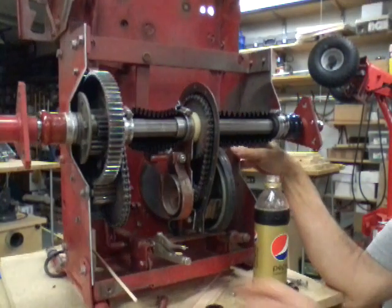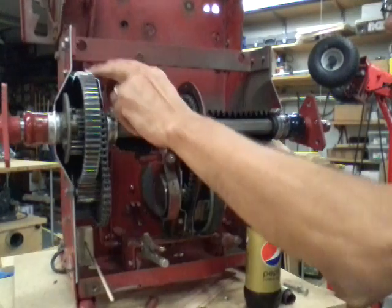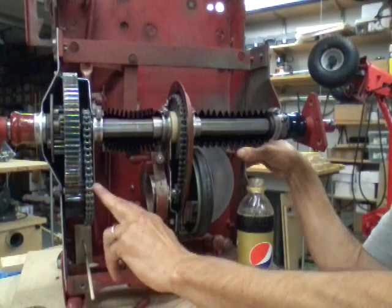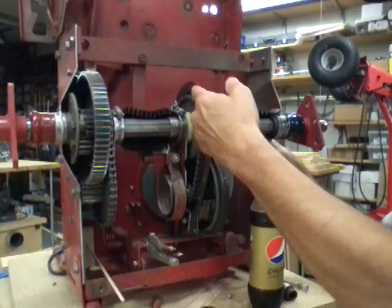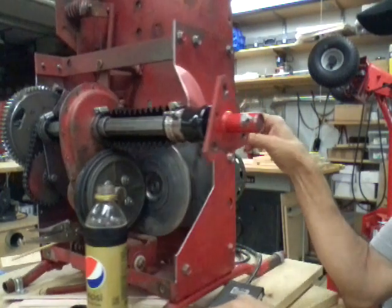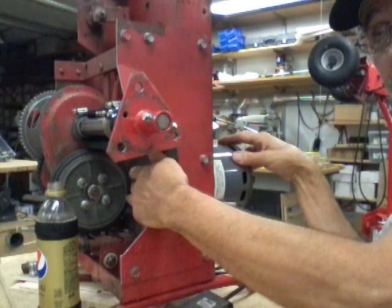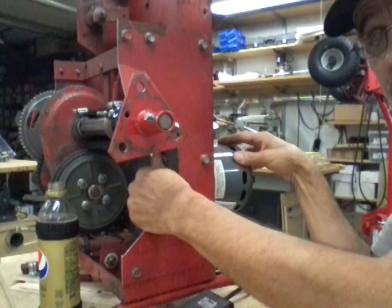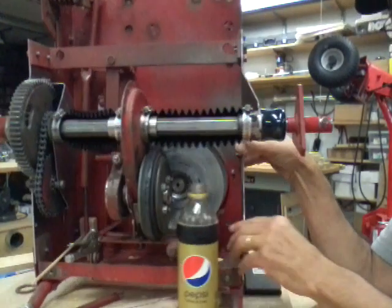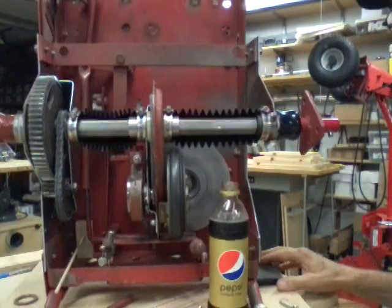Now if you haven't seen this before, this is all cut away — the fenders have been cut back, the differential case has been cut away, the chain case has been cut away, and the fender on this side has been cut away so you can see in between the drive disk and the clutch disk. And yes, it runs, so you can see how the whole thing works.